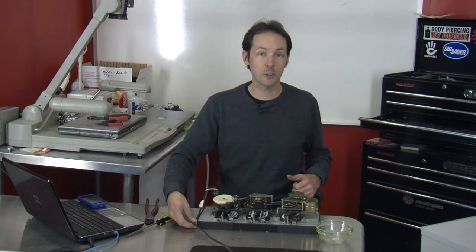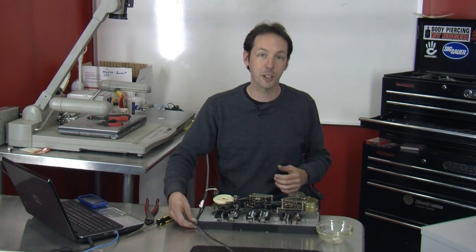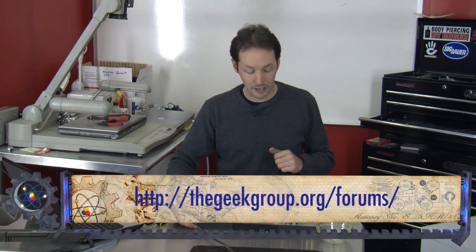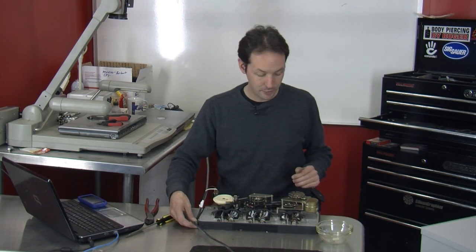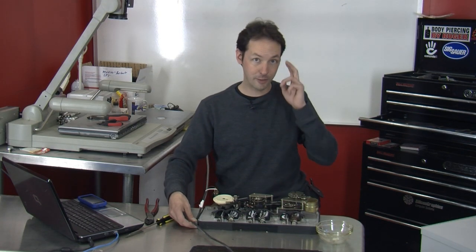If you're interested — if you're a Geek Group member and you'd like to tinker on the Clock Project — send an email to info at thegeekgroup.org or make a comment in the forums, link right here. I'll set this aside on a shelf and anybody who wants to tinker with it is welcome to. So until next time, I'm Chris Bowden — you guys have fun.